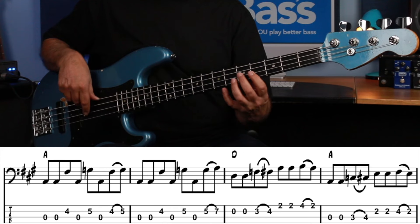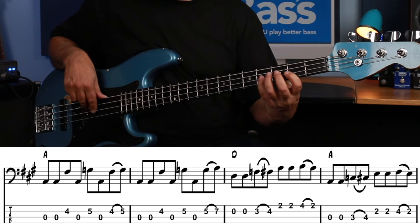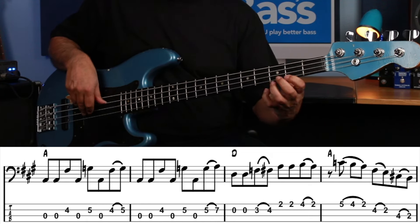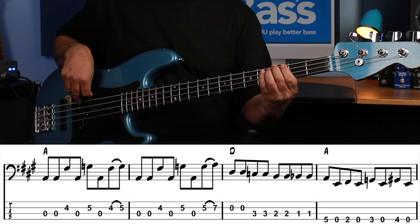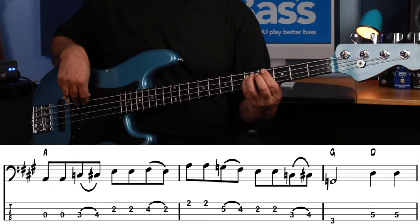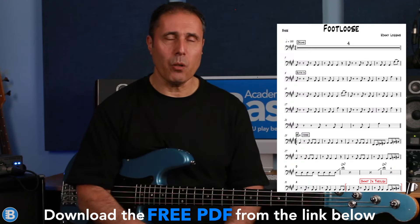So the chord changes go G, D, D, A — I'll play that line really slowly for you. That's pretty much the chorus bass line, but with each new pass there's some ad-libbing and improvising going on. There's a full transcription of exactly what's being played in the PDF so make sure you grab a copy of that. A little bit later on we get this really great fill.